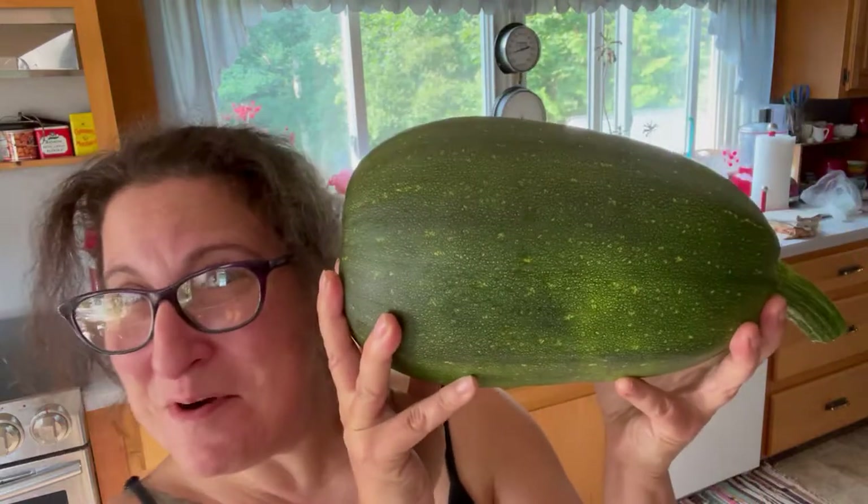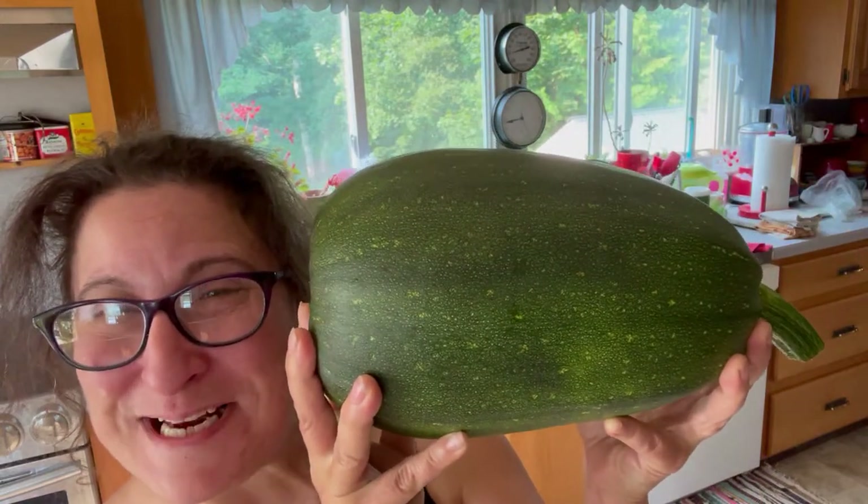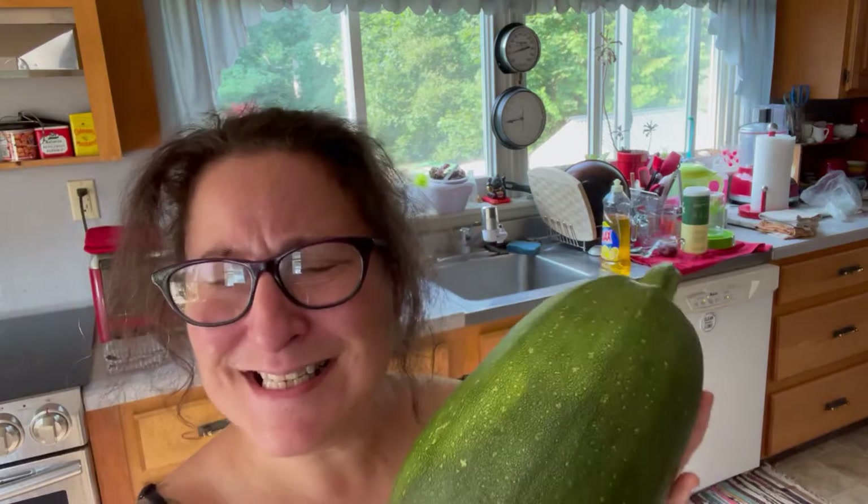Anyway, I still have the monster zucchini from yesterday from the peanut patch and I realized I never weighed it for you all — and it's heavy. It's the size of my head, y'all. So let's find out how heavy it is.